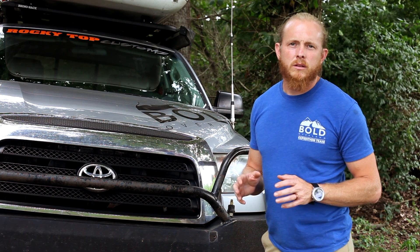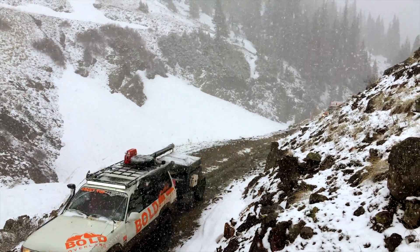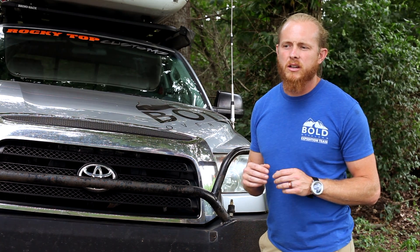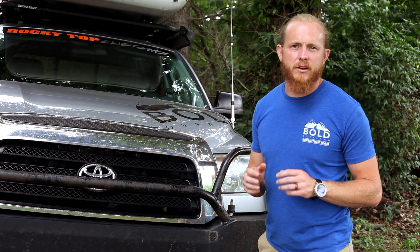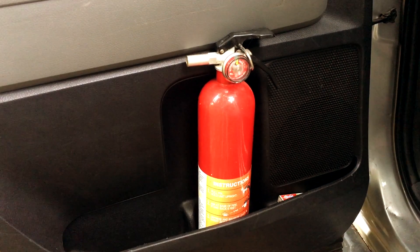Remember, when you're out on the trail bashing around and moving through, you don't want to worry about wiring coming loose — it could arc, could break, causing a fire in your vehicle. In case that happens, do make sure you keep a fire extinguisher with you.